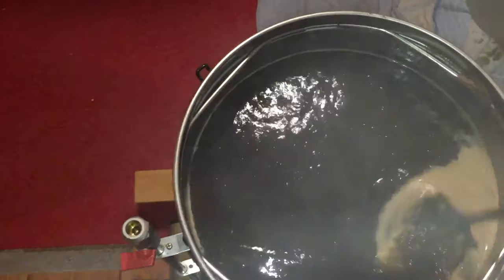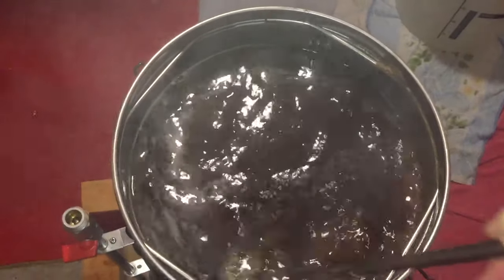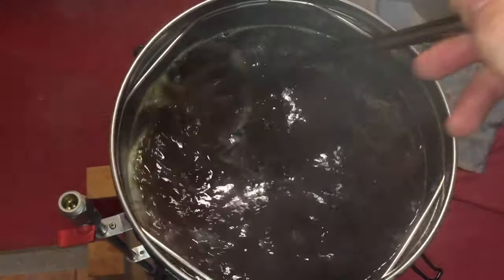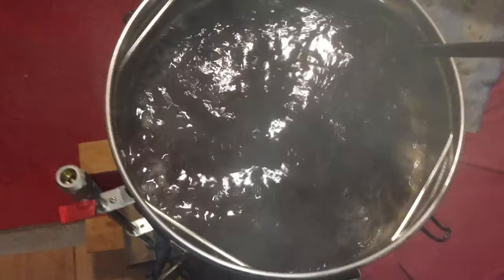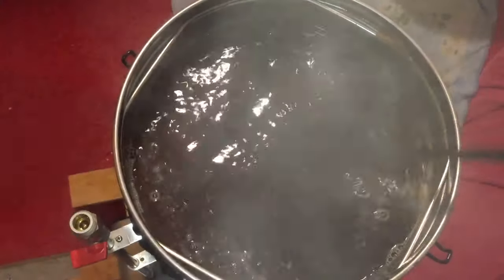What I'm doing here boil-wise is not putting any hops in to start with. I'm doing an hour and a half boil with the first hops going in at 60 minutes. The reason for this is just to bring some extra flavours in. I really do love the smells that come from a beer like this — very, very nice.